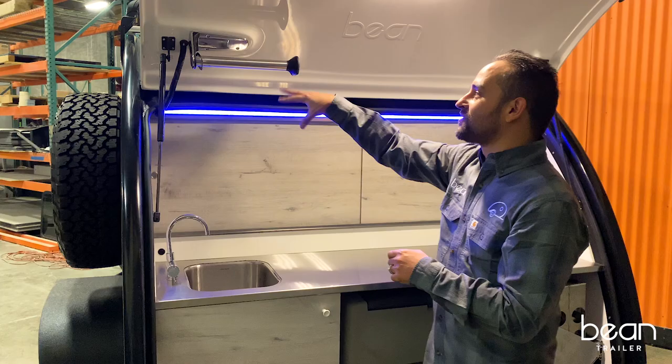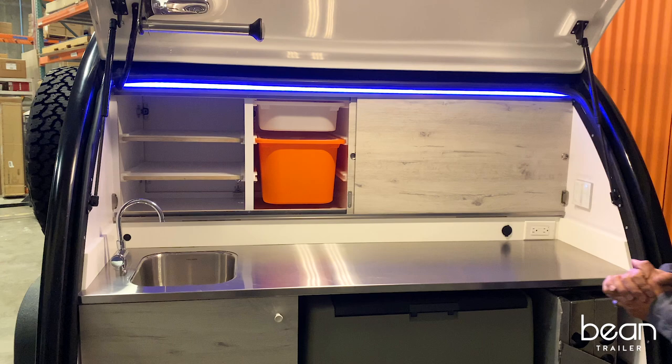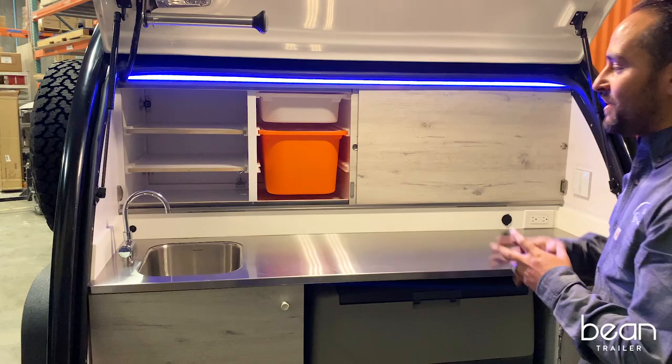All of the galleys on the Bean Trailers feature the bypass door system. With the Trofast bin system, it's super versatile to be able to access all of your items both in the galley and inside of the cabin.